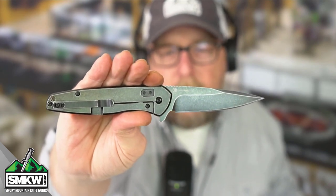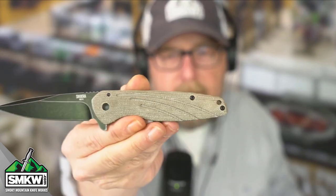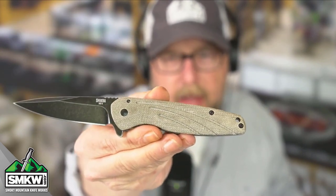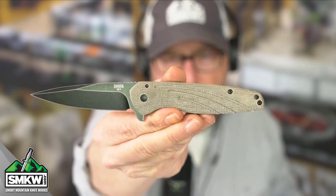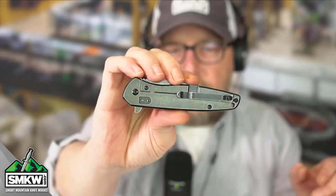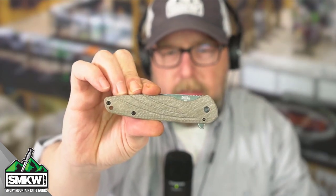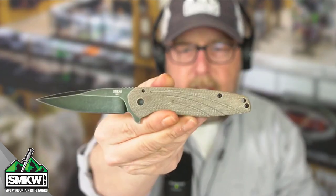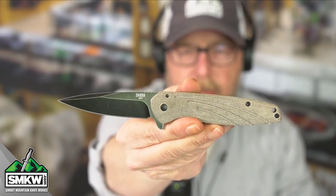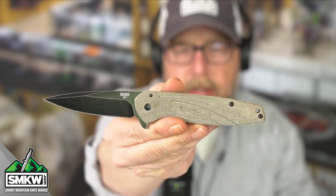It does have the up-down reversible pocket clip — tip up, tip down — but it is not ambidextrous, and it does have a nice little lanyard hole right there at the end of the knife. This particular Shikra closes down to 4.2 inches. When you use the flipper, it is 7.4 inches overall and weighs just 3.2 ounces from Ontario Knife Company. That is the Shikra.